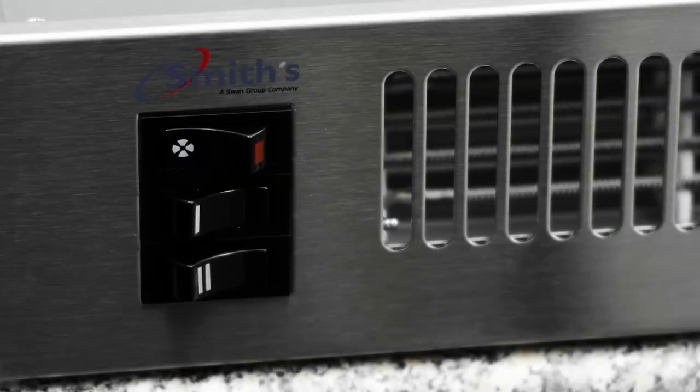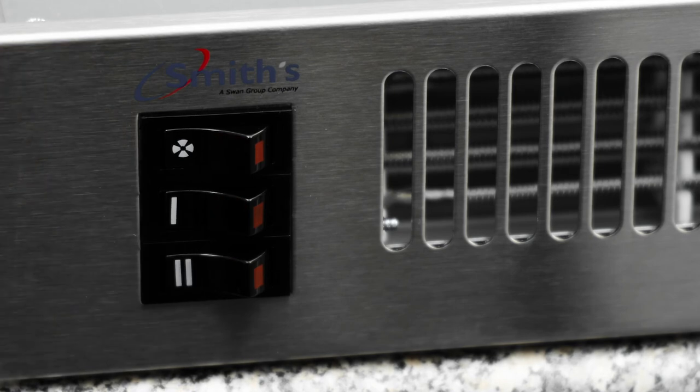On the front of the heater, there are controls to vary the fan speed, which should be set to the desired setting. Select the second switch for 600 watts heat output and then also select the bottom switch for 1200 watts heat output.